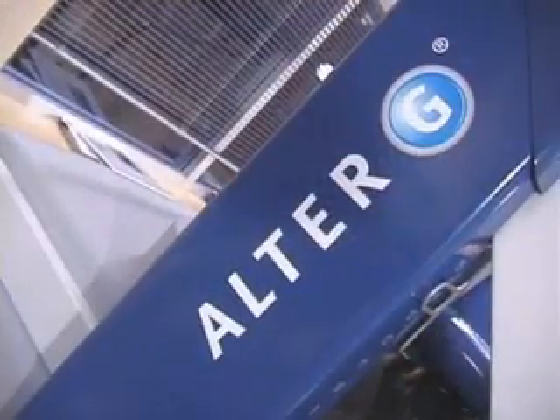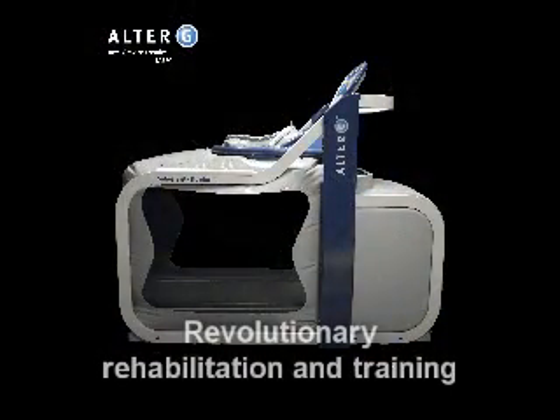She's using the Alter-G system to treat a number of injuries, from overuse to torn ligaments, even rehab for hip breaks and fractures. Alter-G: the revolutionary anti-gravity treadmill for rehabilitation and training.